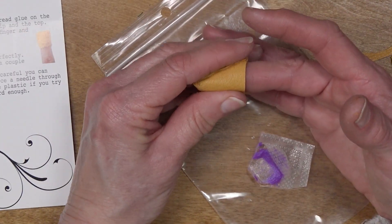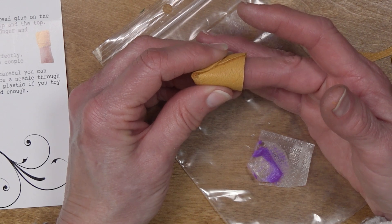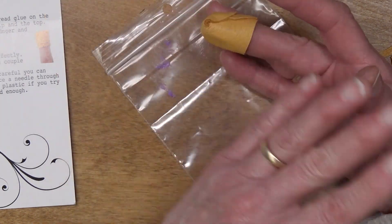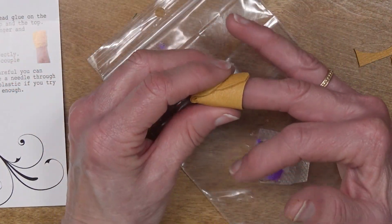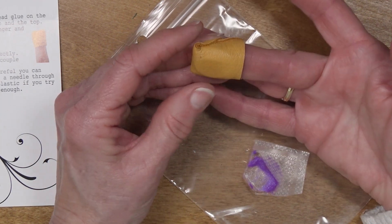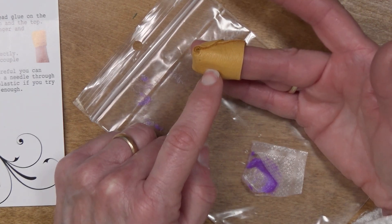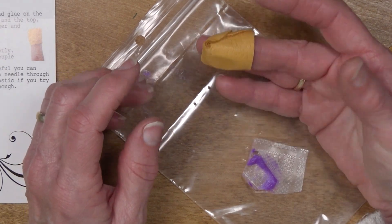While we're waiting for the glue to dry, let me read a little bit more. She says, enjoy your thimble — I think I will. Make it yours, make it fit perfectly. If you have to refit it a couple of times you can — you just unglue it, cut and redo. I think mine looks pretty good. There is a note: be careful. You can force the needle through that plastic guard if you try hard enough, so be aware that that's a possibility.